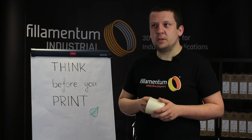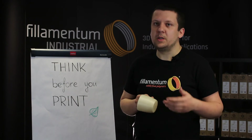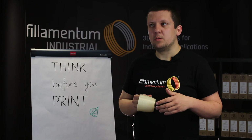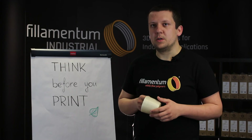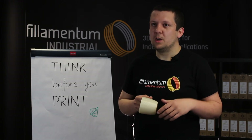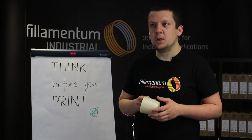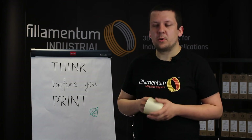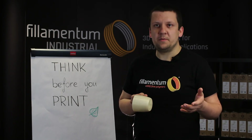Regarding adhesion, I would recommend always using PVA glue or 3D-Lac, because it secures the print on the build plate and is easily removable after printing. I recommend using a PVA glue stick — brands like Pritt, UHU, or 3D-Lac all work well.